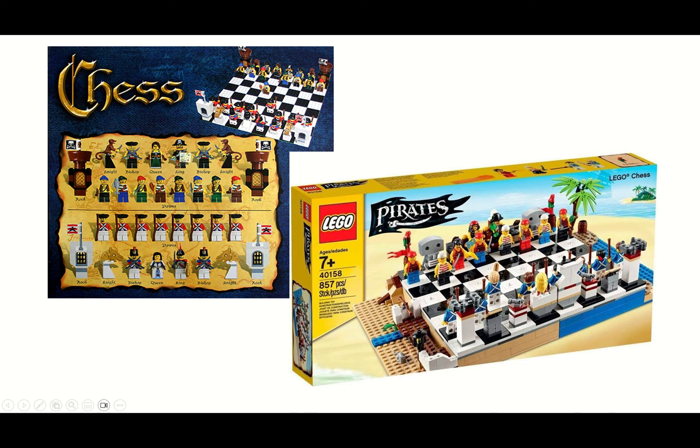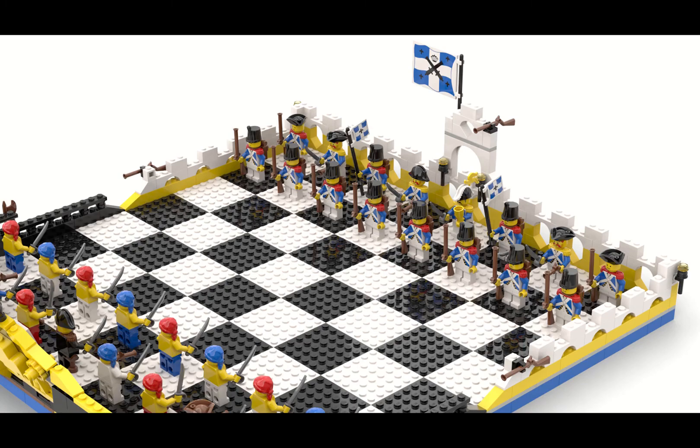What really bugs me about this set is they chose to have these weird imperial soldiers — they don't have shako heads or tricorns; they simply have these weird hair pieces, which I found really strange. So I just figured, why not come up with my own set? This is my MOC right here. We can see the imperial side representing the white pieces, and I wanted to design a chess set where every single piece is a minifigure.